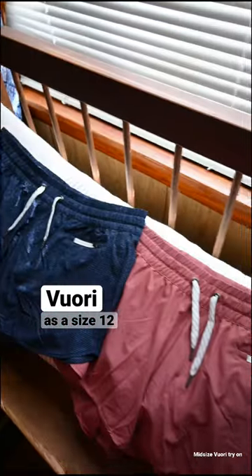Let's try Viore on a size 12 body. This is my first time buying from them and I can't find many reviews on curvy bodies.